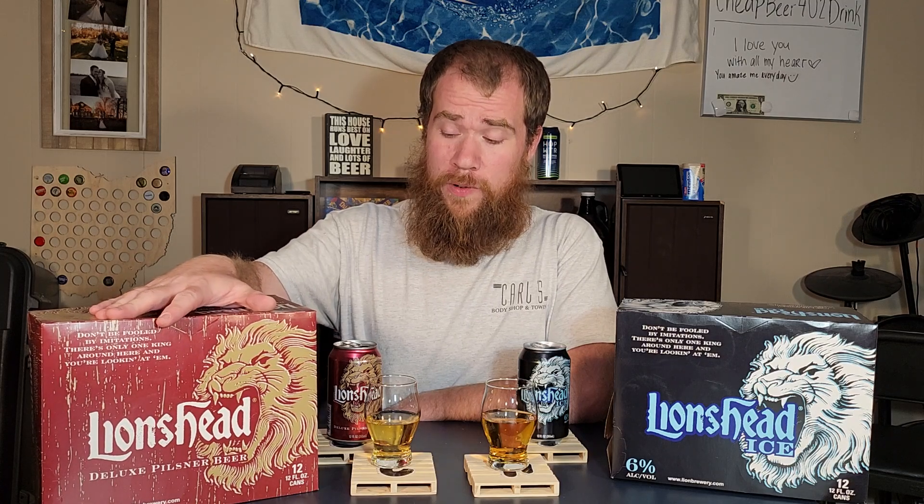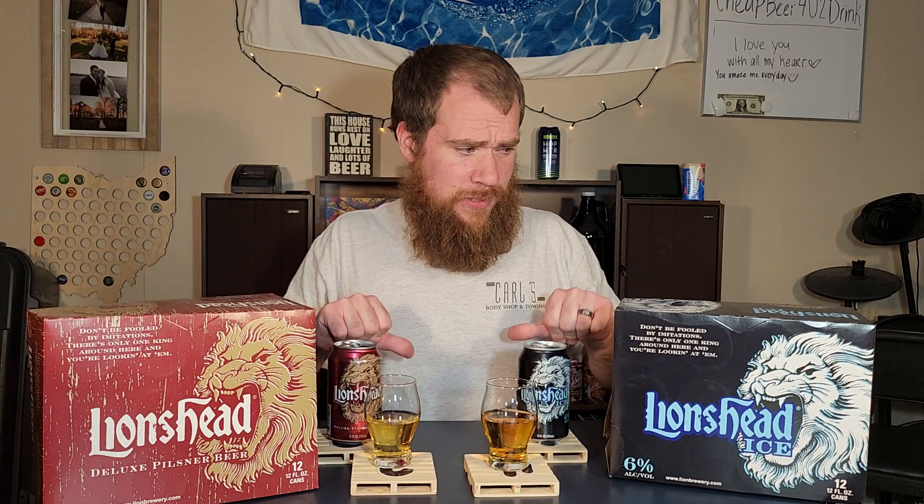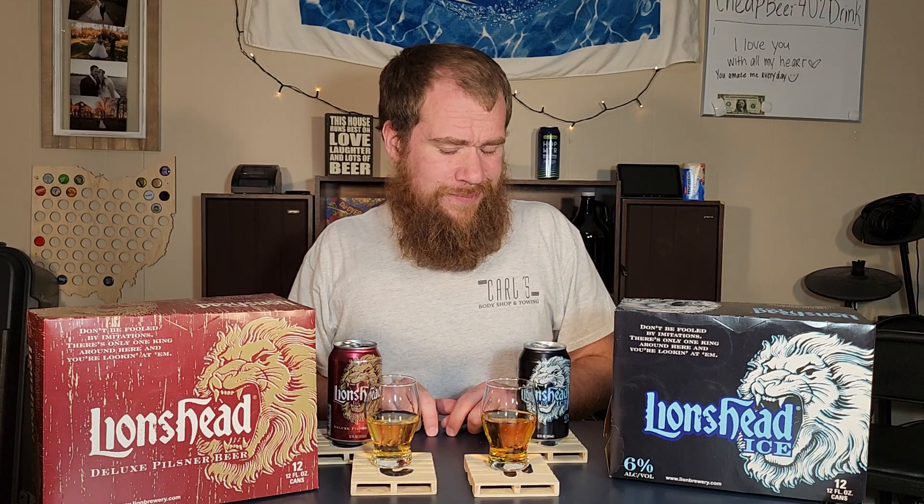Alright, it's gone on long enough. Cheap beer for you to drink, thanks for watching. Lion's Head — I might have to order these. This one I can order on the Halftime Beverage website, and likely if you're in the US you can too. Some states they don't ship to, but they'll ship you this one if you're in one of those eligible states — that's a pretty good price too. It's pretty reasonable to have that beer shipped, I think it's only like 20 to 25 bucks in shipping. They do not have the Ice — I don't think they have any ice beers on their website, which is disappointing. But if you can order these online, do it. Let me know if you've tried either of these. Cheap beer for you to drink — if you see anything new, let me know. Thanks for watching.